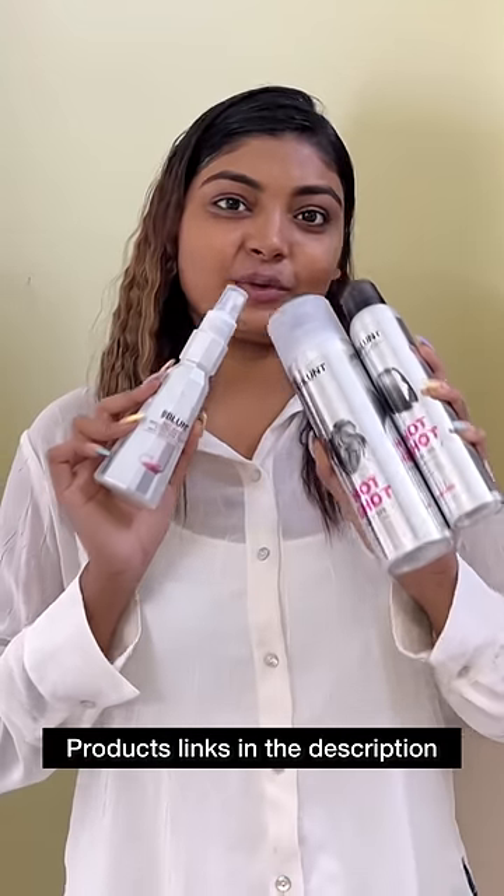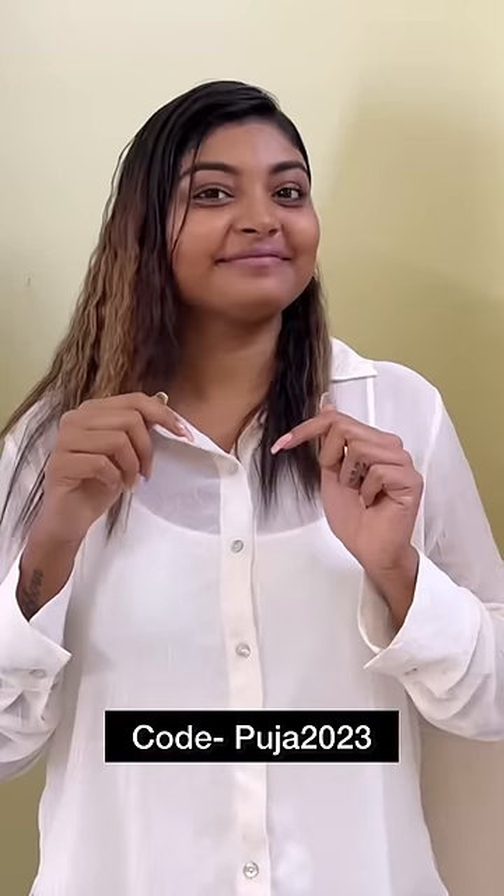If you want this product, you can purchase from the link in the description. Use my coupon code PUJA2023 for an additional discount.